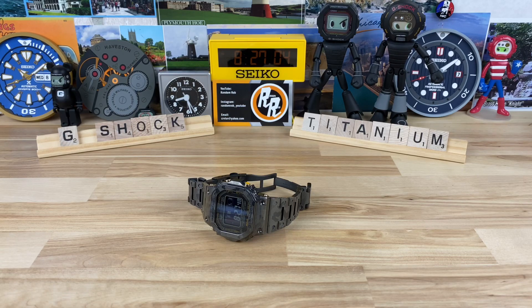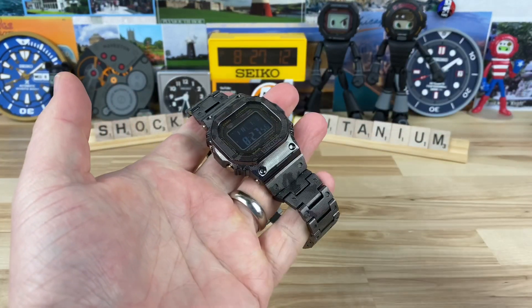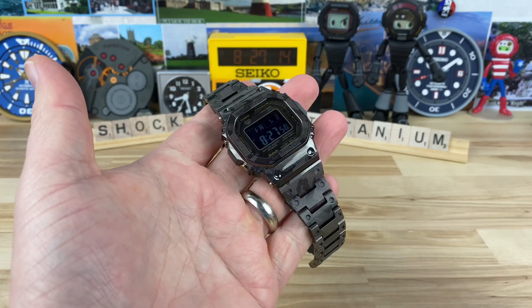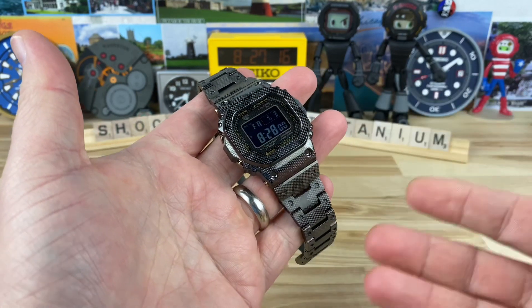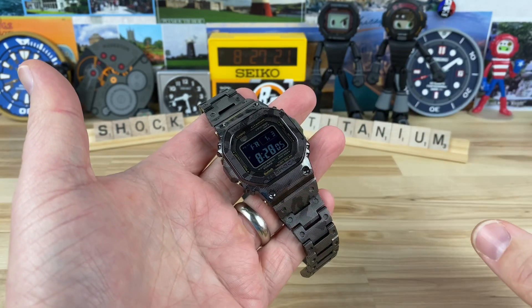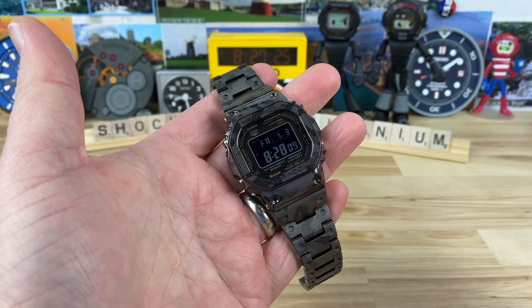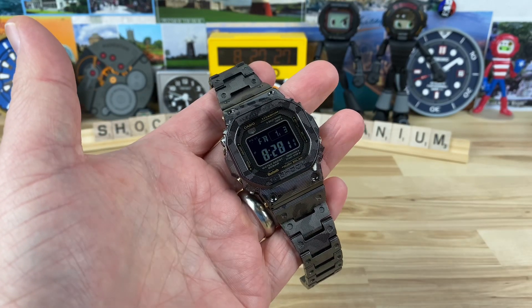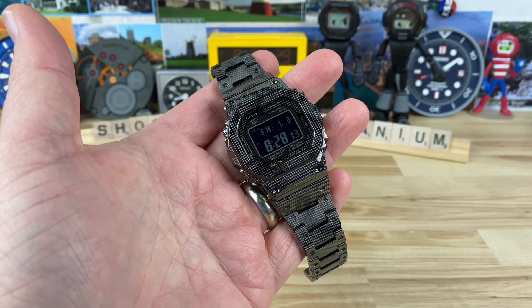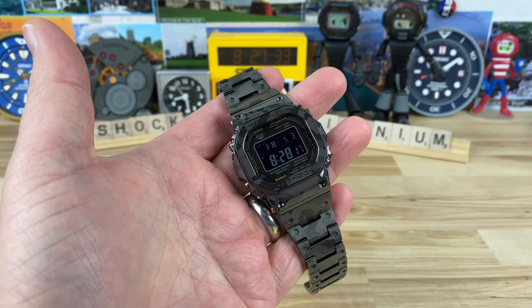It's time to talk about the big dog in the G-Shock square world — the titanium. This one is $50 more than the DLC coated one. It's the camo, laser printed version. From the day I saw renderings and then actual pictures, I knew this watch was going to end up in my possession as a permanent piece.